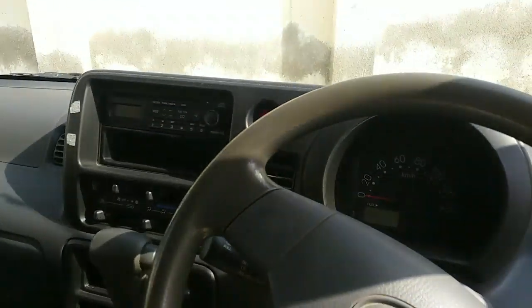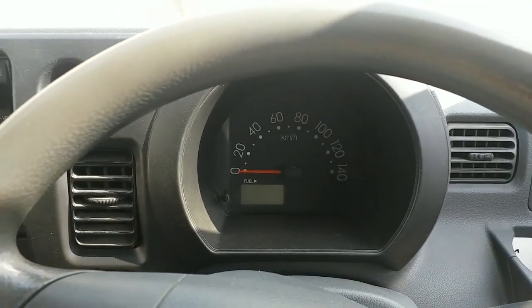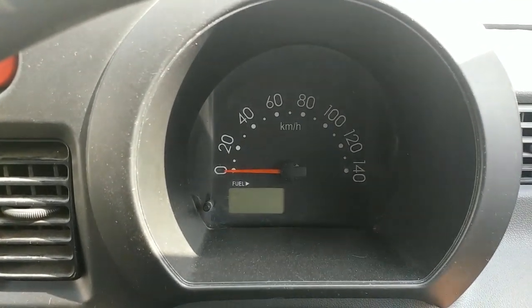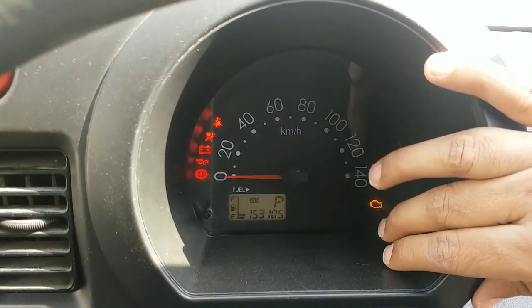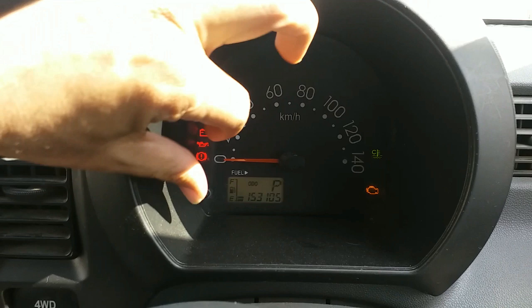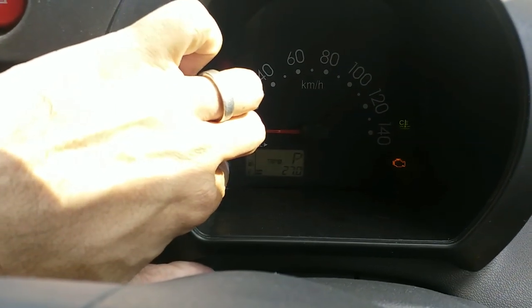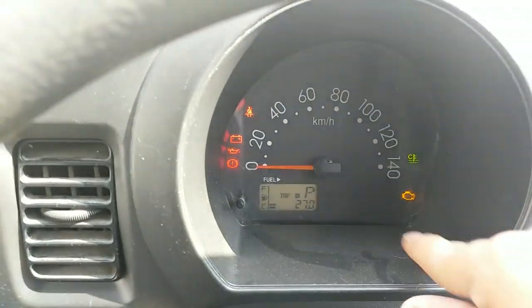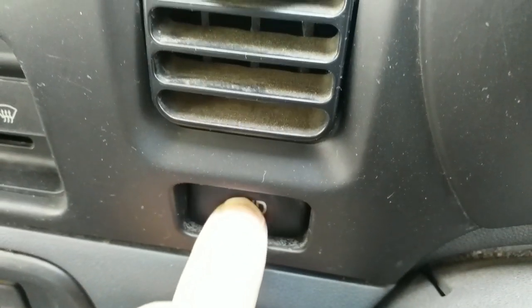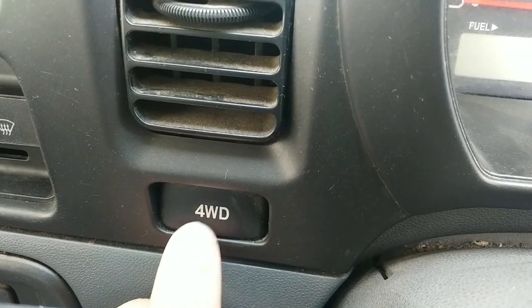When you get into the car, you have your air conditioning vents and a cup holder. The instrument cluster is just a normal speedometer — you gauge your mileage and the gear the car is in, along with trip meters. There is a button to engage and disengage the four-wheel drive option; if you want four-wheel drive, you press this button, and if you want two-wheel drive, you disengage it. The light dimmer button is also here.